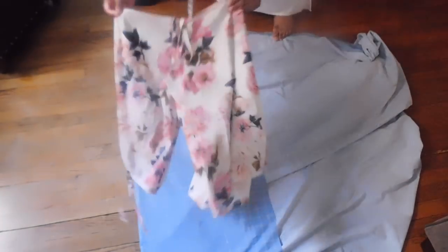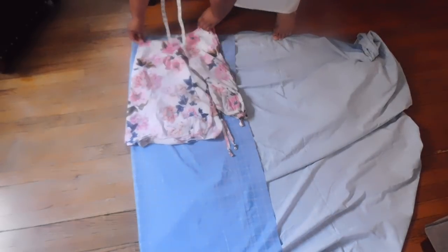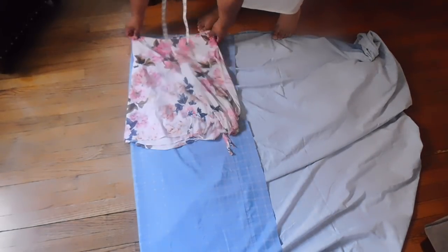Before I begin, there are three measurements you would need: how long you want the dress, the measurements of your ruffle details — the width and length — as well as the length of your elastic for around your shoulders. So taking this shirt and laying it out flat on the material, just making sure I have enough room in case I want to bring in or take out the dress.